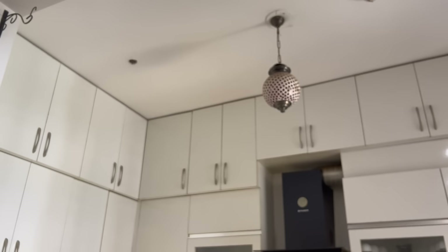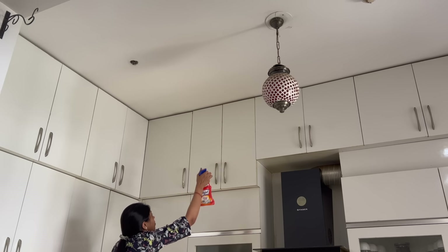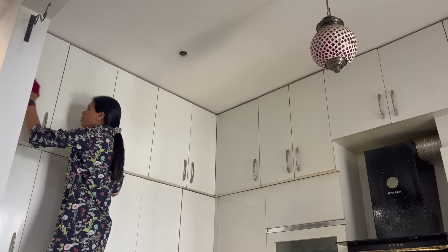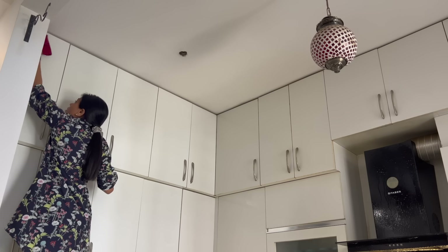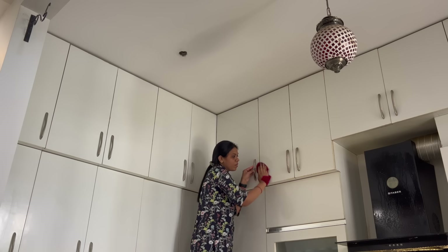We will start cleaning from the top. Take an all-purpose cleaner and spray your top shelf, leave it for 2 minutes, and then clean it with a good microfiber cloth. It is very important that you do the cleaning top to bottom.